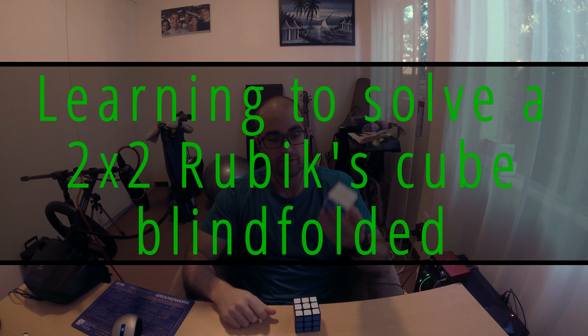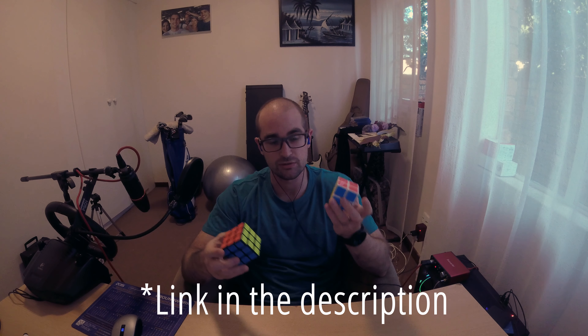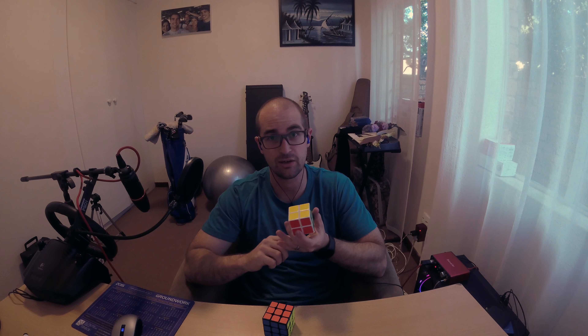Today I'm going to see if I can learn to do the 2x2 blindfolded. I've been able to do the 3x3 blindfolded a few months ago. I'm going to refer to Jay Perm's videos on the Rubik's Cube and see how long it takes me. Hopefully I can get this done quickly because theoretically this should be a bit tougher. Stopwatch, let's go.